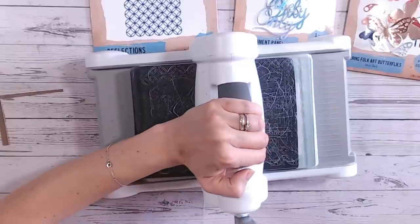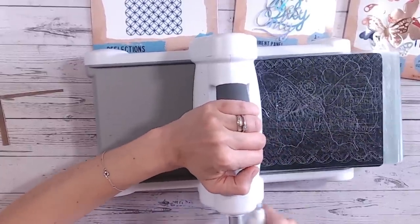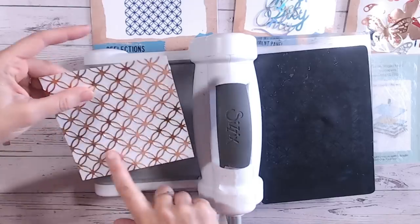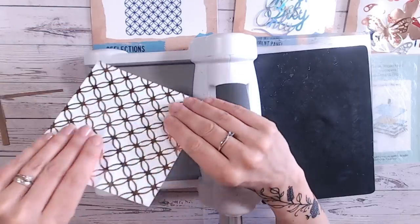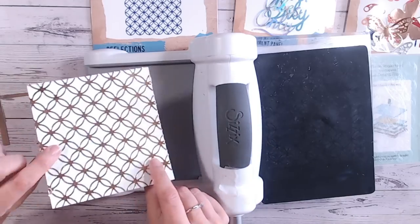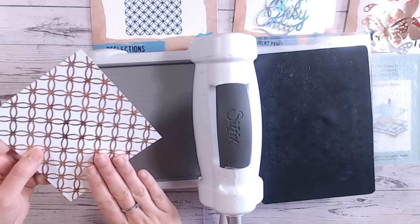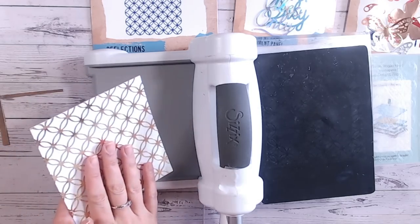We're just going to run this through in the same way as you would if you were die-cutting. There's going to be quite a bit of pressure because you've added the mat in and haven't taken any plates out. As I lift this up, what's happened is all of that mirror card has embedded into the cardstock and it's smoothed out — it's flat. It now looks as if my cardstock is perfectly foiled with whatever colour I want. I've got a beautiful foiled background without the raised areas you'd expect if you just glued mirror card on.